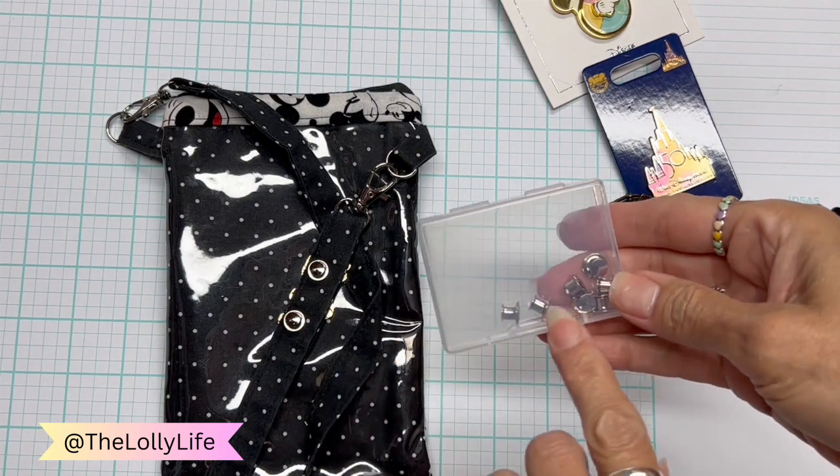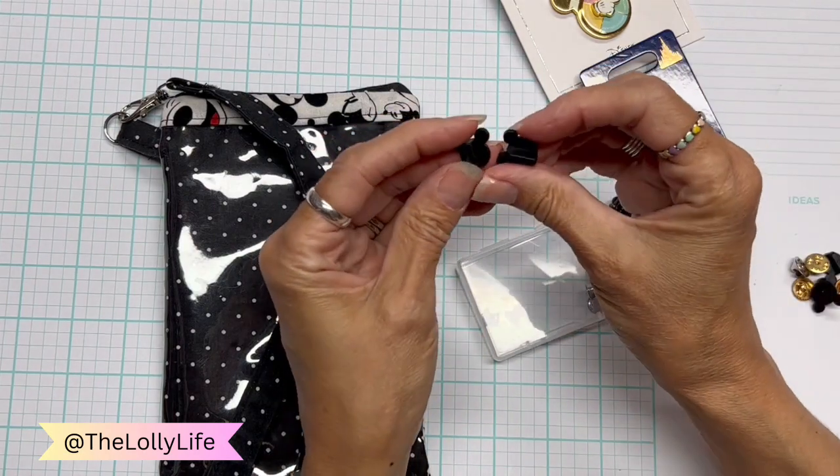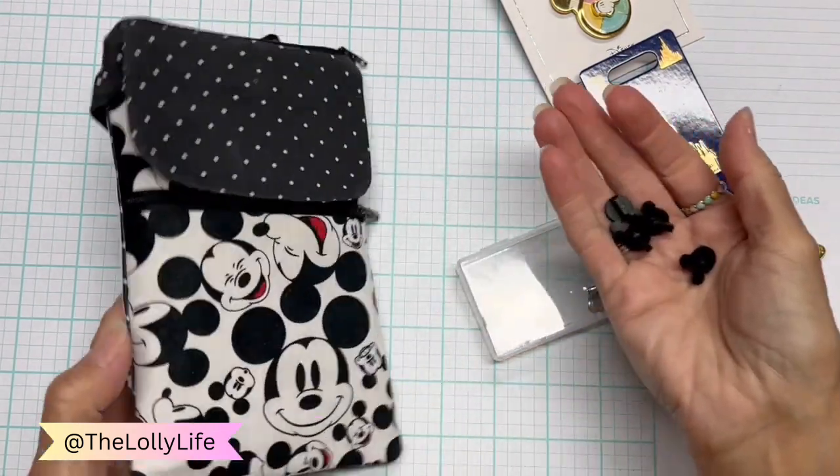As we go on through the trip, we have less of the locking backs and more of the little rubber pieces. Let me know if you do anything with these yourself — I think they'd be kind of cute for a craft, but I don't know what to do with them. I do have quite a lot saved up.